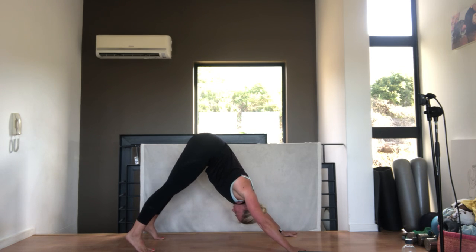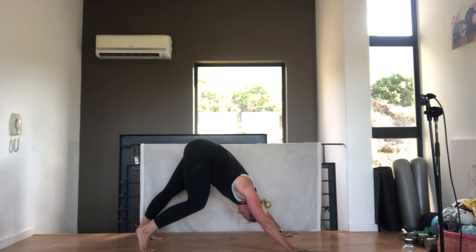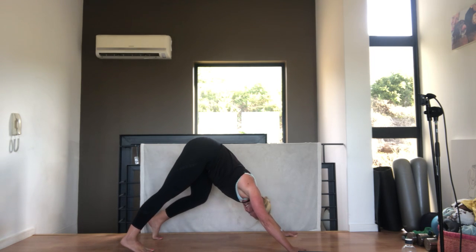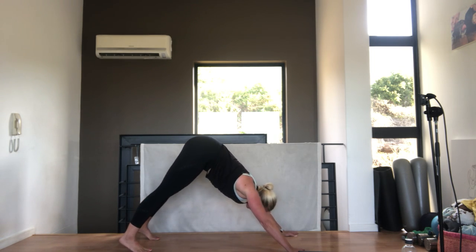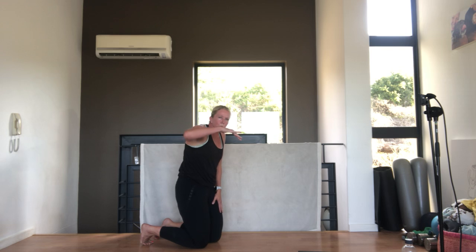Come up into a downward dog, tummy pulled in. Let's pedal the feet - you're going to alternate feet, bending and stretching. Drop one heel to the floor and the other, and change. Stick your chest between your shoulders, tummy pulled in. From here we're going to go back into a plank from a downward dog, but I want you to think of rippling rolling through your body - almost like a little wave, rolling through your spine.